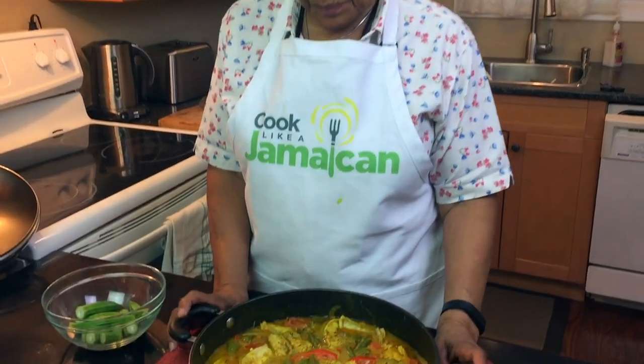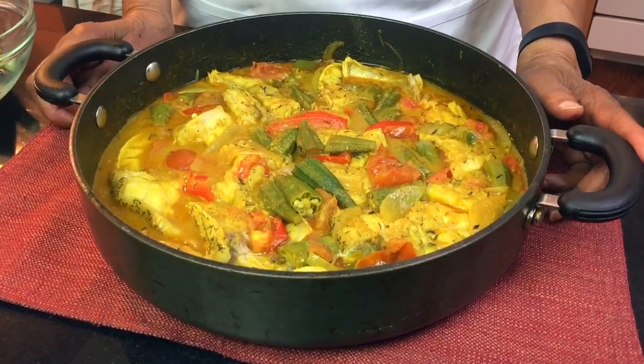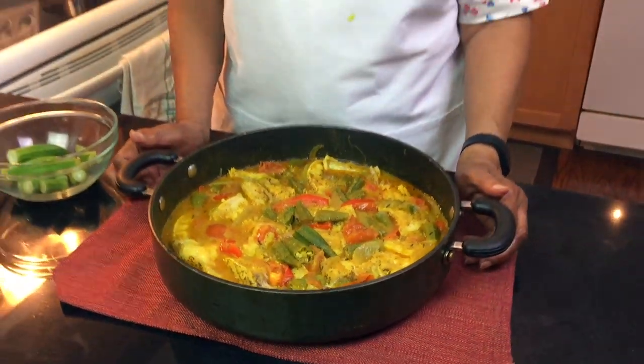Here goes my grouper stew with okras — which is optional, but I like okras. Go to cooklikeajamaican.com and you'll find the recipe there, along with all the instructions for making this beautiful fish dish.